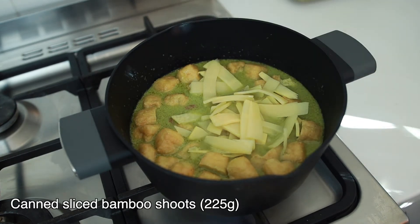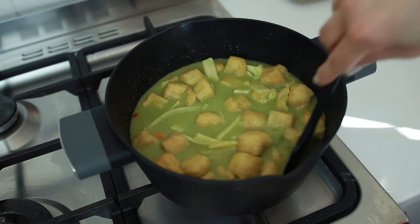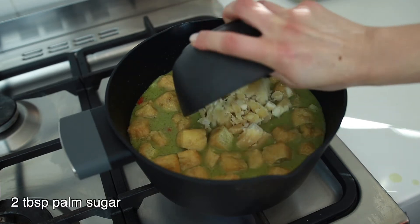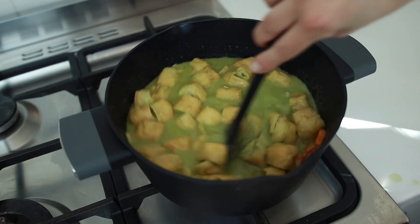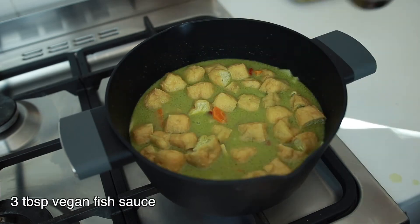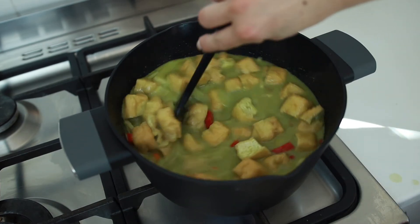Now I'll add a can of sliced bamboo shoots that I washed. Add two tablespoons of chopped palm sugar.